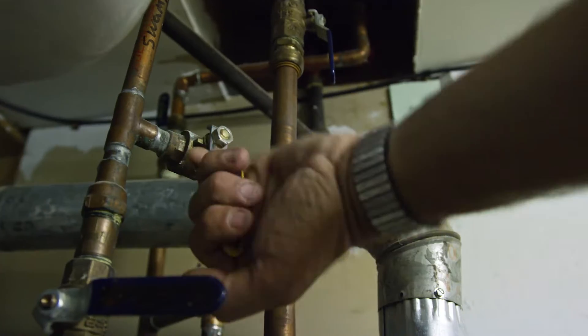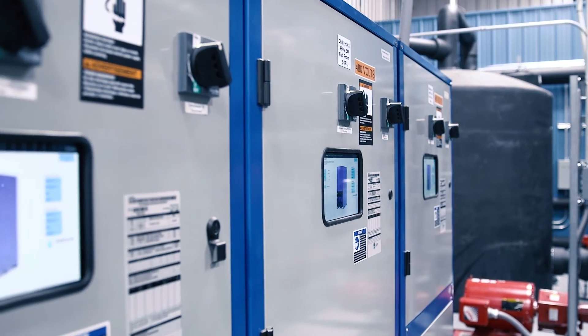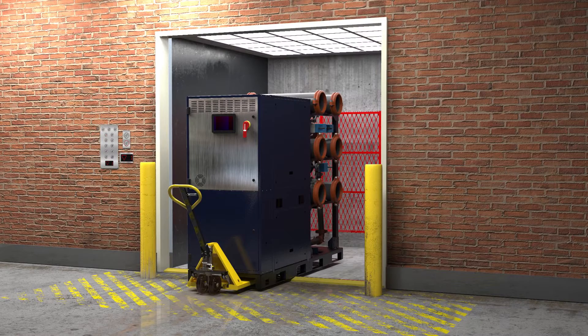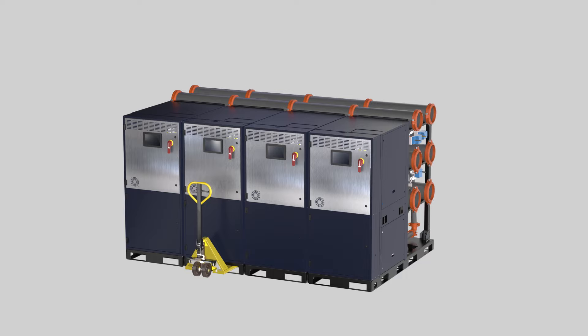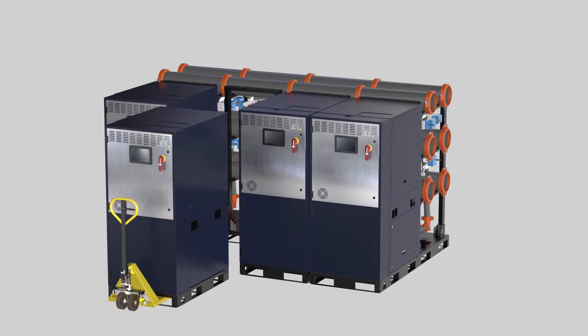In retrofit applications, where many legacy chillers are large and challenging to replace, modularity provides clear advantages. WaterFurnace Modular Chillers are designed to fit on freight elevators and through standard doorways, and come with fork pockets and lift points built into the cabinet. Unit modules can even be separated from their header rack for maximum serviceability.